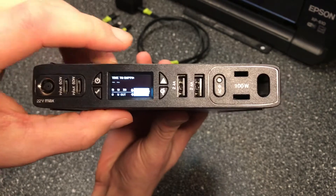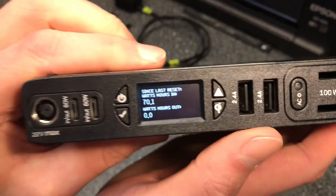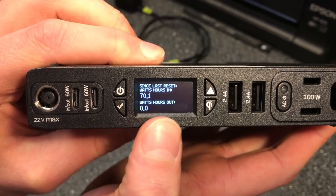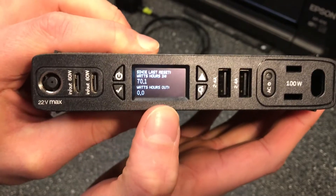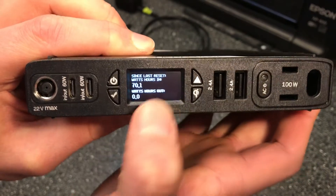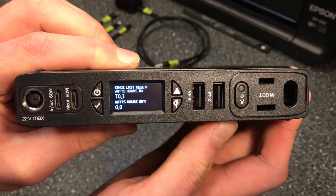But why would you want to reset this? If I hold this triangle button down, it shows watt-hours in and watt-hours out since the last reset. So you can keep track of the amount of power you're using, say for a certain trip — how much came in, how much you used — and then reset the screen for a different activity.